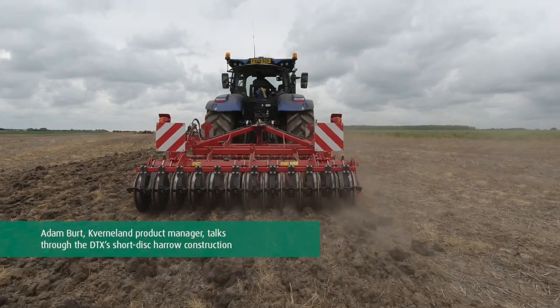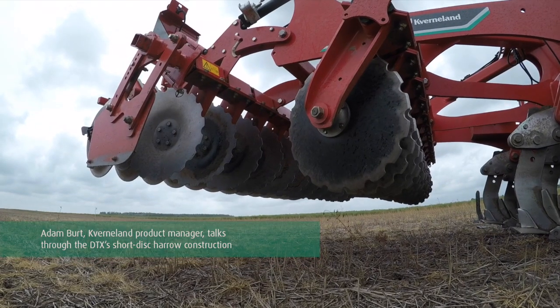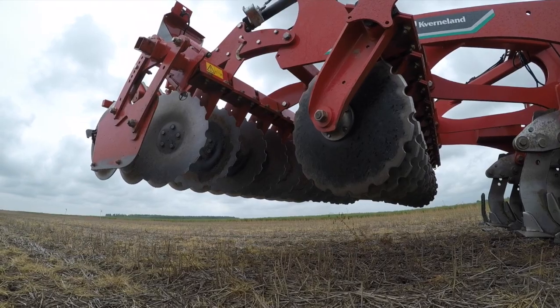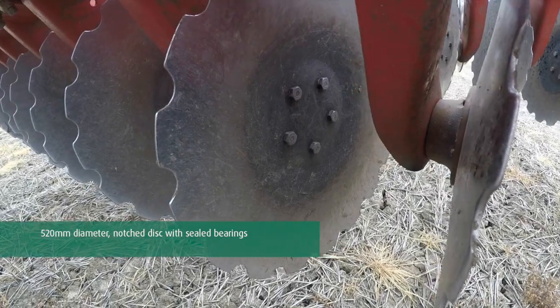The DTX has a true working width of 3 metres. We have two rows of discs straight from our QualiDisk Farmer. The disc itself is a 520mm diameter single disc on a single arm.